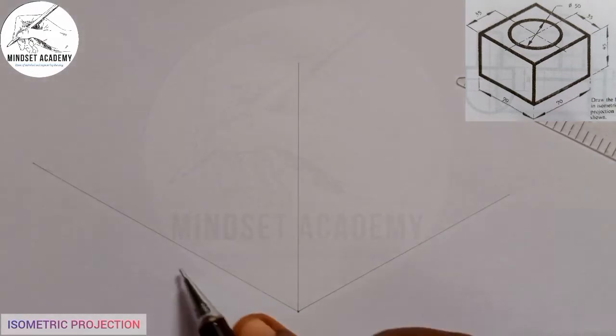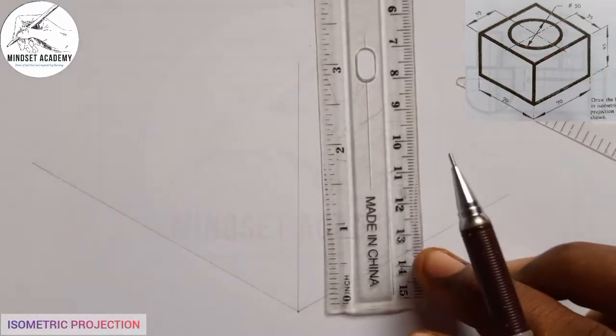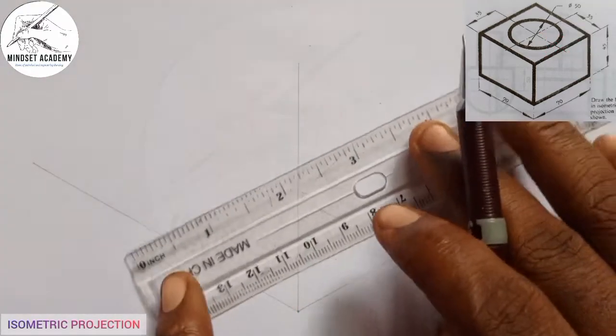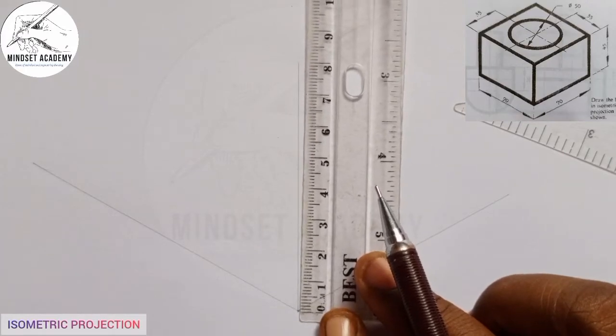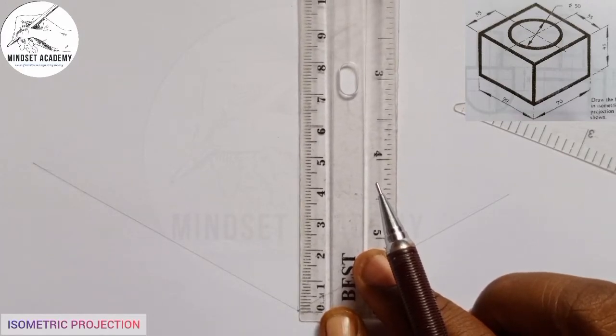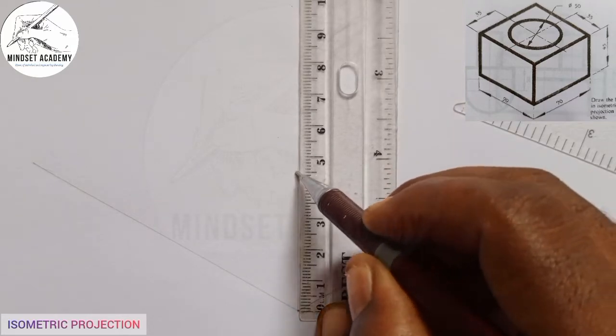The next thing I'm going to do is measure the entire length, width, and height. If you look closely, the entire height is from here to here, and that is given to be 45. So I'm going to measure 45 from this point — from 0, this is 45 here.